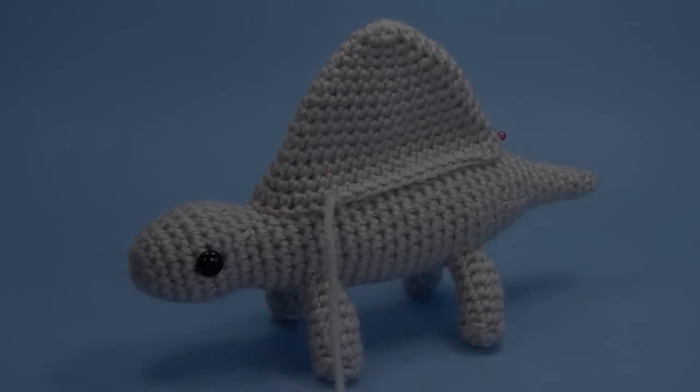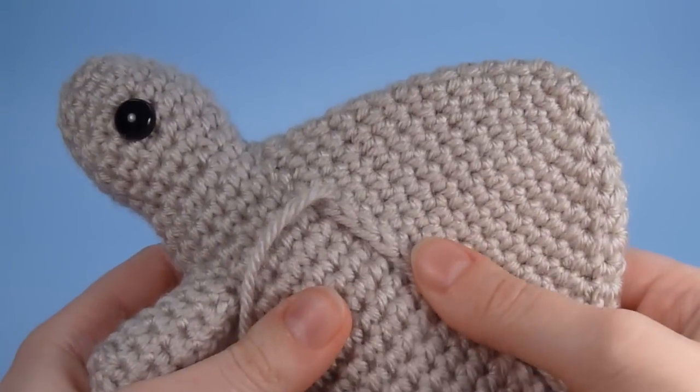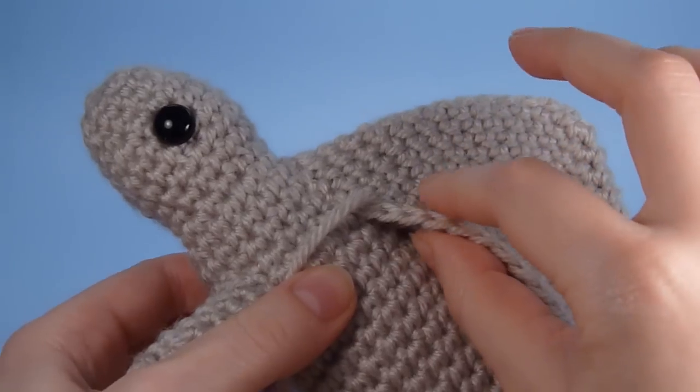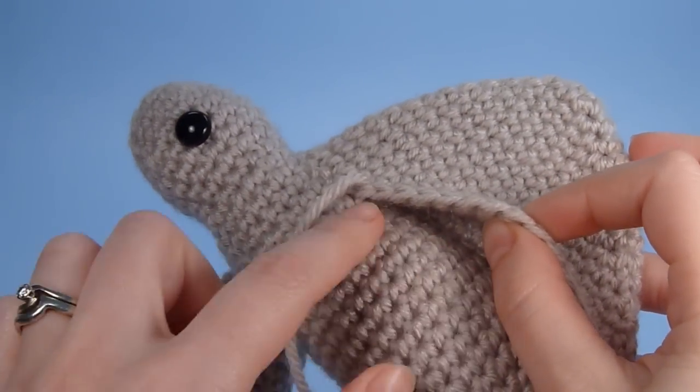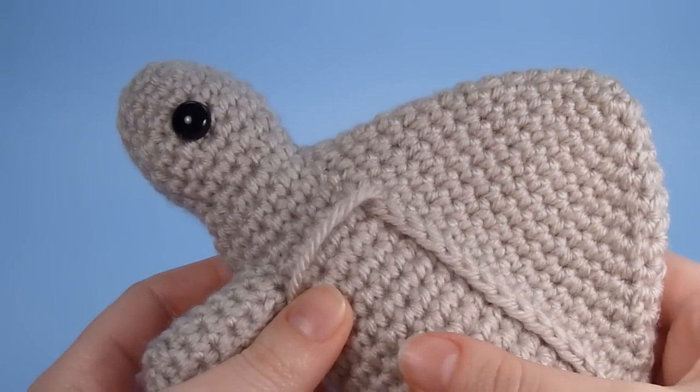Hi, this is June from Planet June and today I'm going to show you a method for joining together pieces of amigurumi to give a really neat smooth finish. I'm going to demonstrate using this Dimetrodon dinosaur that I've been working on. When you're joining pieces together in amigurumi, you'll usually join an open-ended piece like this sail here to a closed piece like the body of the dinosaur, and that's what this method is used for.